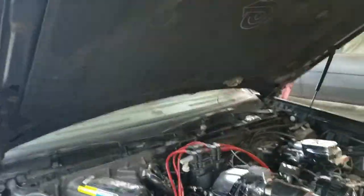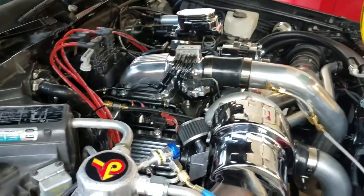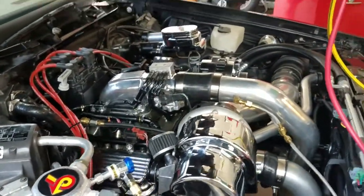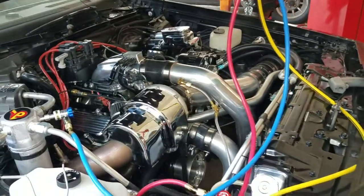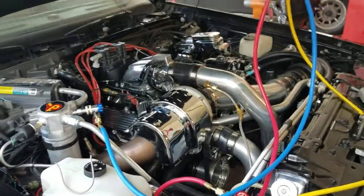AC season is fast approaching. Most of us here on the East Coast, south of the Mason-Dixon line, have these cars converted to R134A. Here's a quick tutorial on what you do.